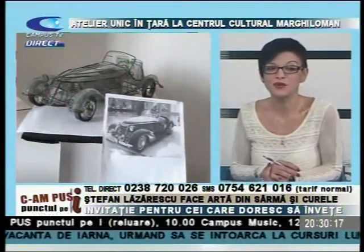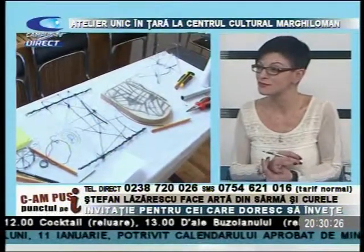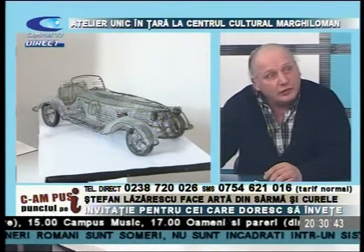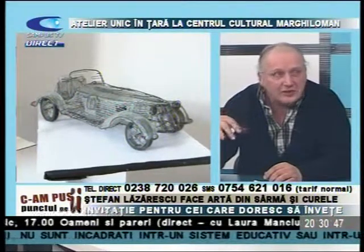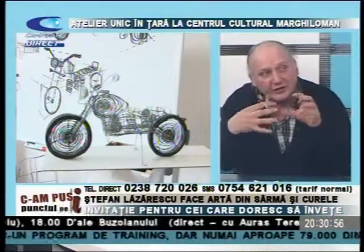Ideea mi se pare absolut genială - pe de o parte îți ocupi timpul liber, pe de altă parte dezvolți lucruri despre care habar n-aveai că există în tine. Printăm imagini cu ceea ce ne dorim să realizăm, încerc să explic și desenez fiecare piesă pe tablă. Avem desenul bidimensional pe tablă și obiectul în volum lângă el, pentru o înțelegere cât mai exactă a ceea ce se petrece cu aceste mici asamble care trebuie legate, prinse, unite, pentru ca să iasă obiectul finit.